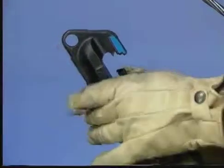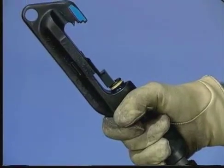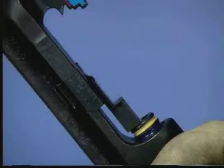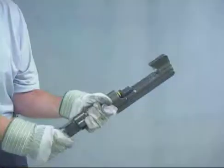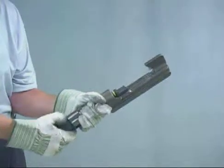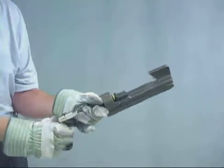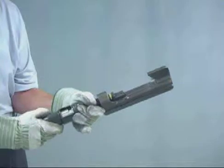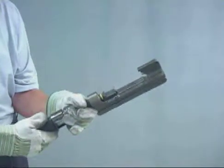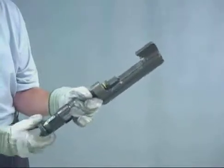To remove an installed tap, select the correct takeoff clip. Retract the power unit and install the takeoff clip by slipping it over the head of the tool. All takeoff clips are installed in the same manner. Next, load the tool with the correct shell for removal. Always step down one shell color for tap removal. For example, if you install with a yellow-coated shell, use a blue shell for removal. If you install with a blue shell, you remove with a red shell. If you install with a red shell, you must use a red shell for removal because it is the smallest. Never use a yellow shell for removal because the charge is too powerful.